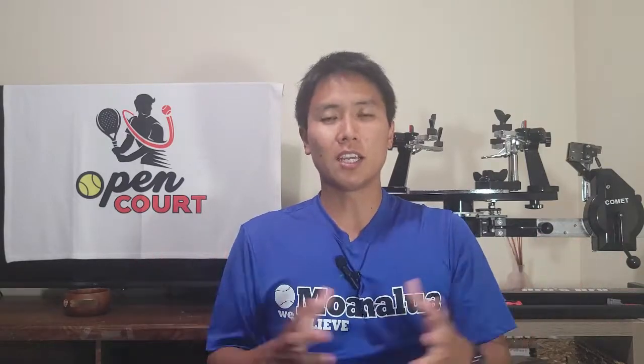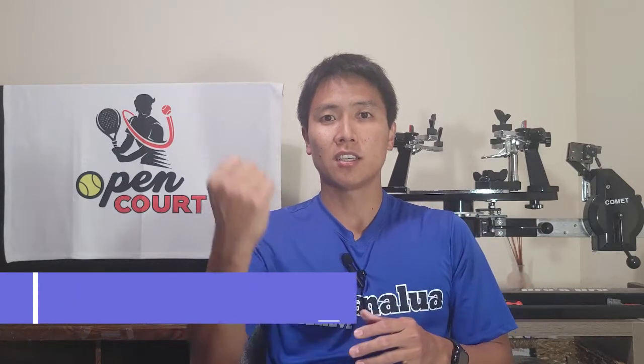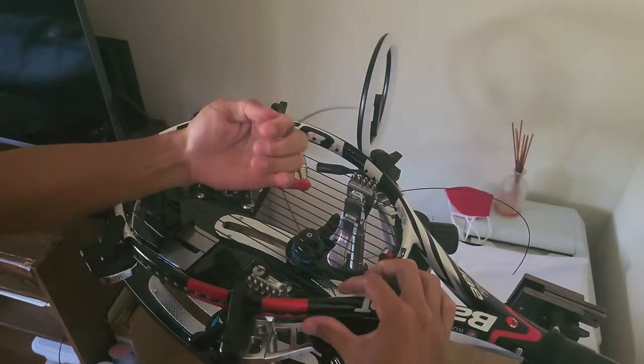Tip number five: everyone has a favorite tie-off knot, but I recommend using either the Wilson Pro Knot or the Parnell Knot — any knot that is thick and wide. I see a lot of people using a double half hitch or two half hitch knot, but that's a long, narrow knot that runs in the direction of the string. On an older racket where grommet holes start to get bigger, those narrow knots can get sucked into the grommet hole when you release the gripper. If that happens and you keep hitting, you're putting stress on the frame and could damage it.